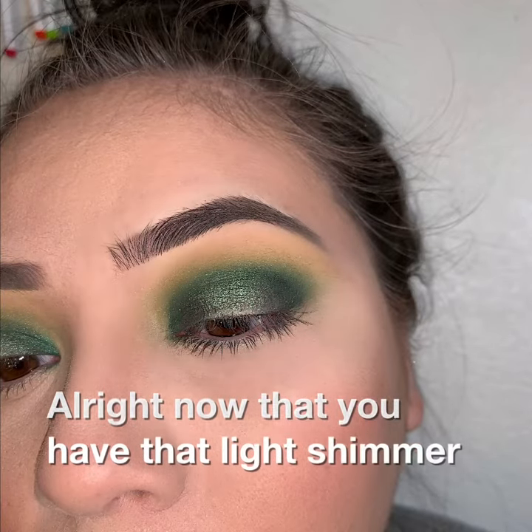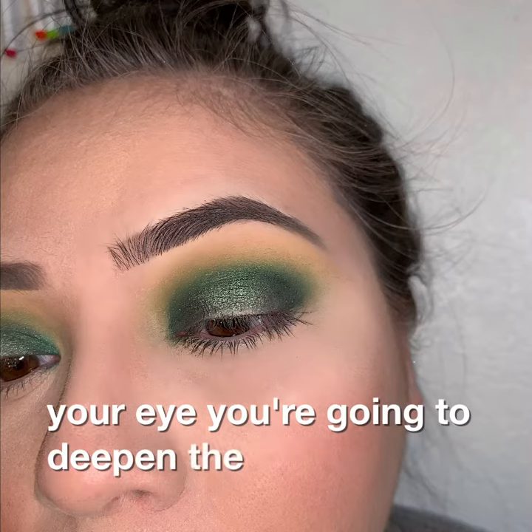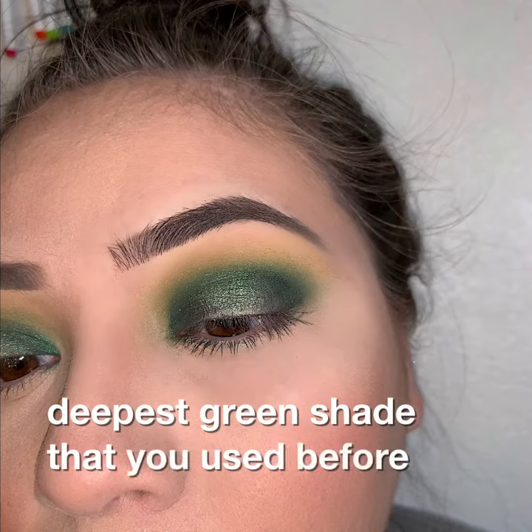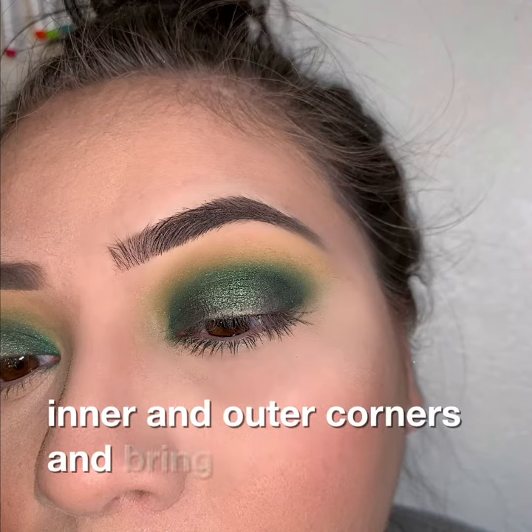Alright, now that you have that light shimmer shade in the middle of your eye, you're going to deepen the inner and outer corners again. So grab that deepest green shade that you used before and go back into your inner and outer corners, bringing it towards the center.